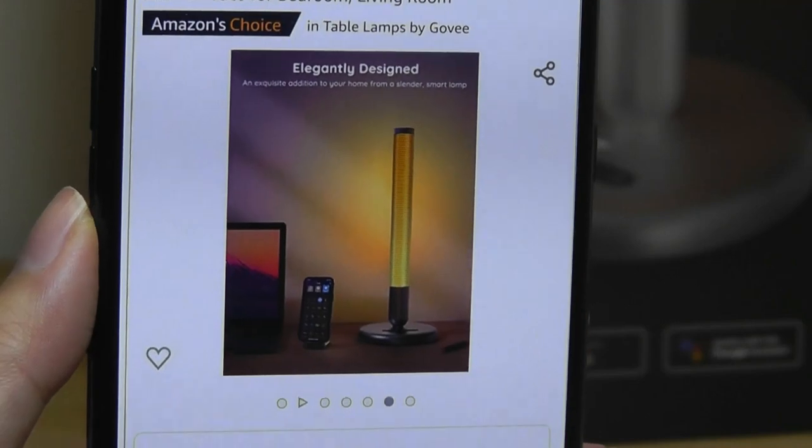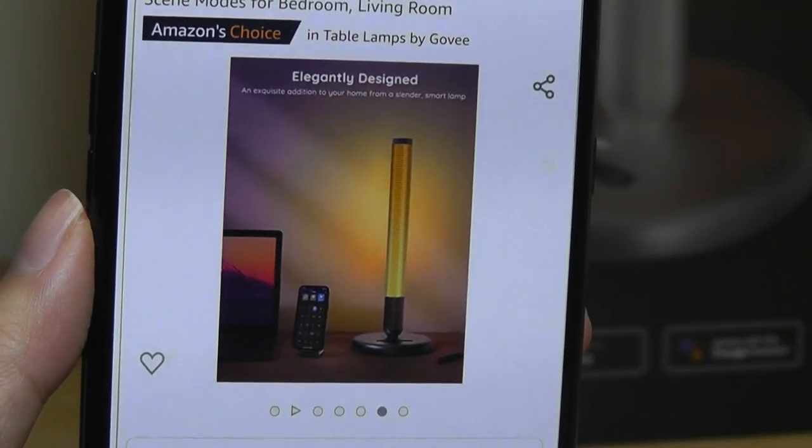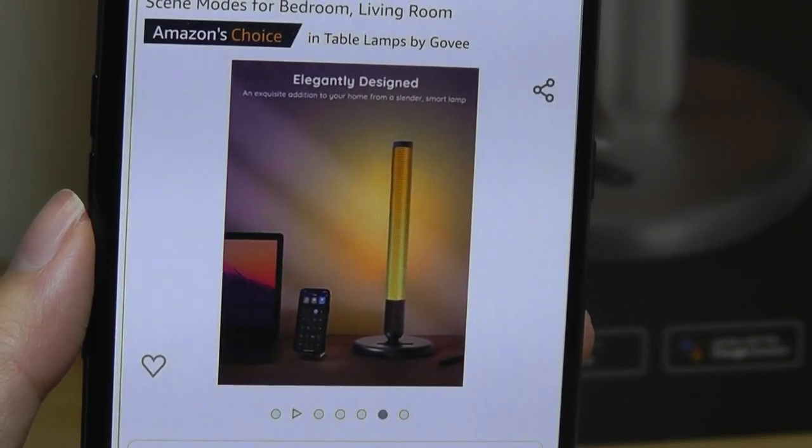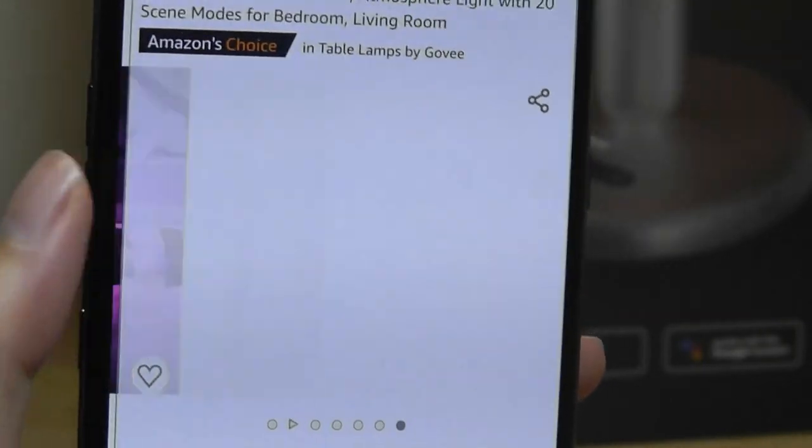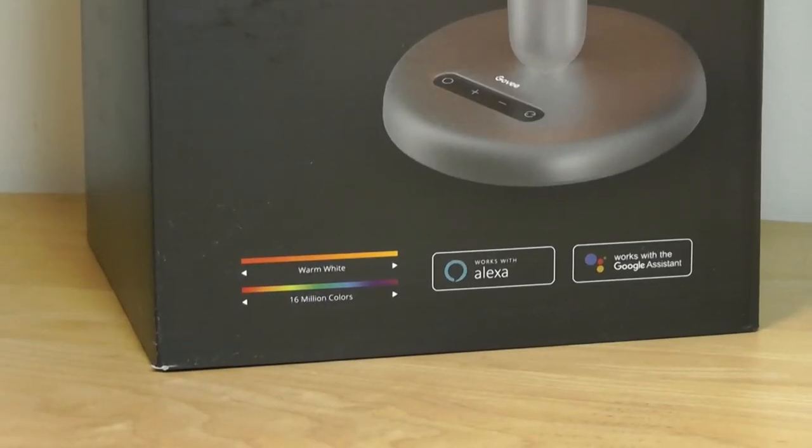It's still connected using WiFi, so you're able to control it using the companion app or even using a voice assistant. It looks really modern and elegant, with the entire thing measuring over six inches tall.